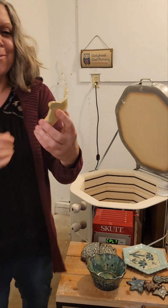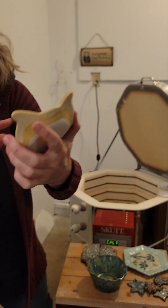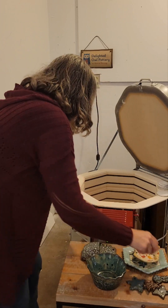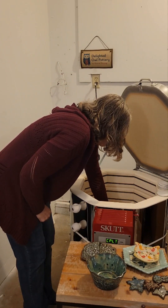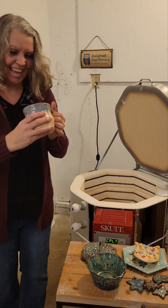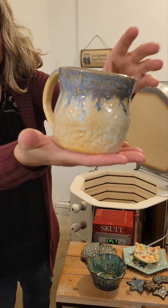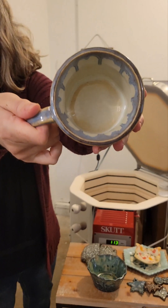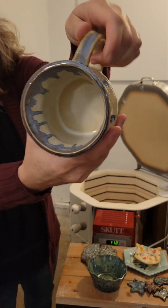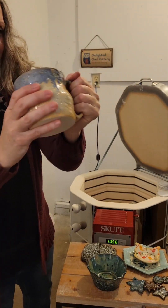It wouldn't be a kiln opening without a little owl plate. This one has an underglaze transfer called Lovebirds — you turned out pretty sweet. And here's a mug with Mako's Frosted Lemon with Dark Flux. You can see those drippies going down, and look at how much it dripped on the inside. You might be my new little morning coffee mug.